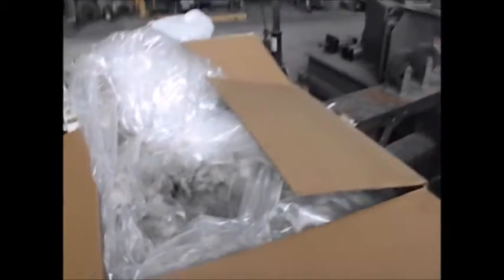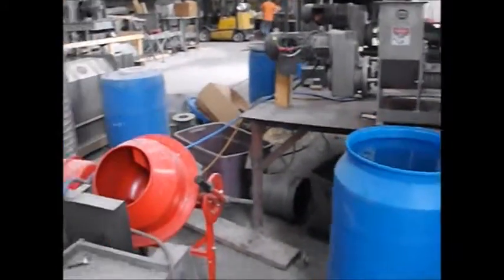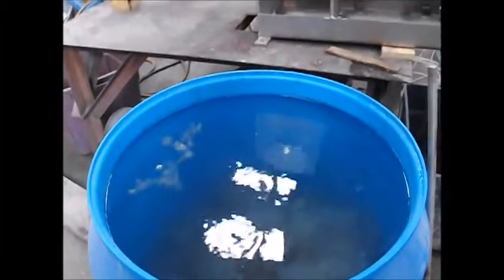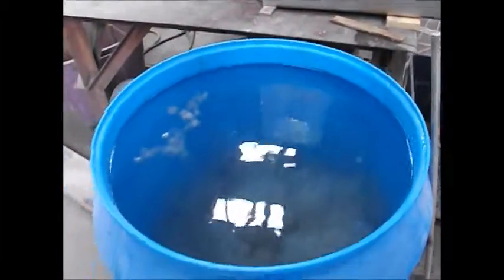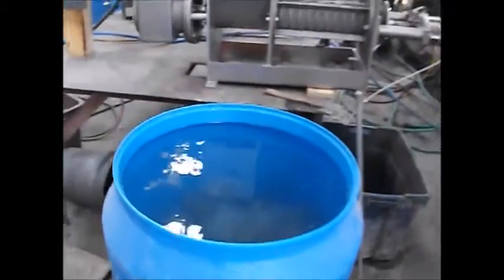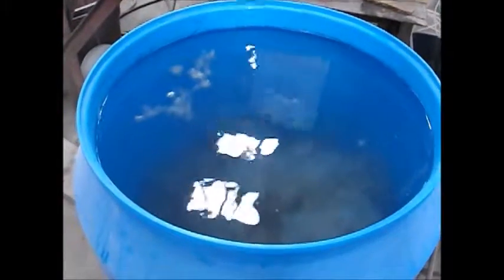My initial test — certainly not my final test — was to take about 2.4 pounds of that carpet fiber and add it to this drum. I'm going to get an agitator stirrer, stir all that up, and then try feeding it directly to the screw press.